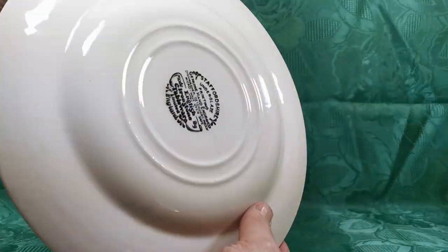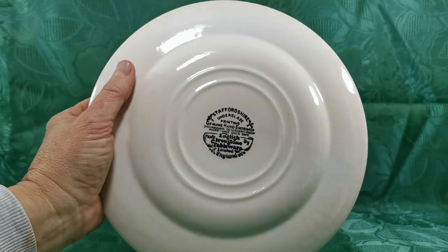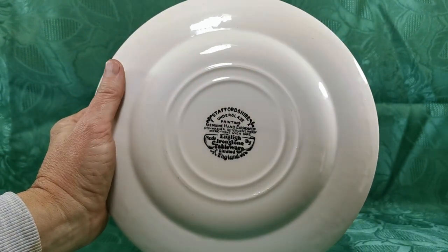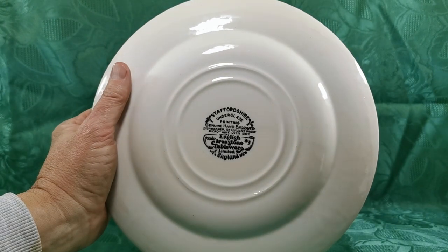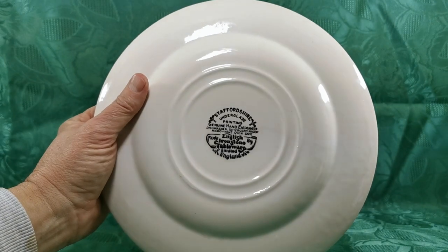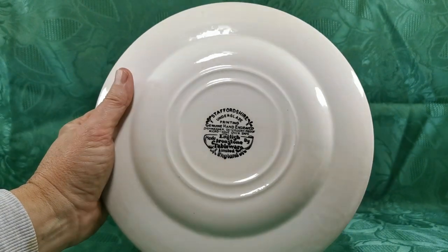Let me show you the china mark on the back. Nice period English ironstone tableware — a stylised, sort of art nouveau font really, isn't it? Printed 'genuine hand engraved underglaze,' which makes me think this is an earlier example rather than the later 20th century pieces.